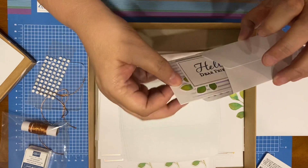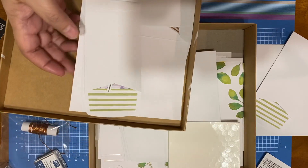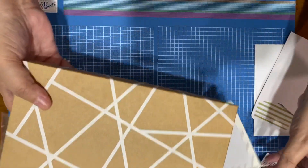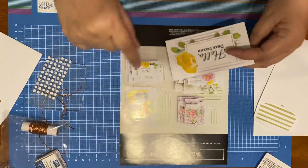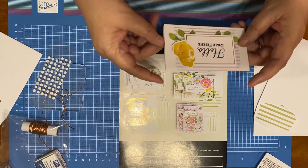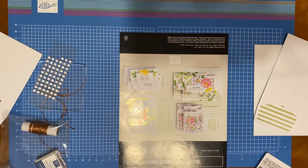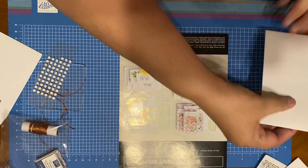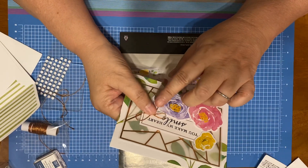I messed up on one — this is the one I messed up on. I'm using the same dimensionals I did in the last video. Here's the card, and here's how it shows on the instructions. I put this too low, so I just put it over here — it looks just as pretty as the original. I just had a different way of doing it. I am a big fan of bows. I love bows and I use them to enhance the card.